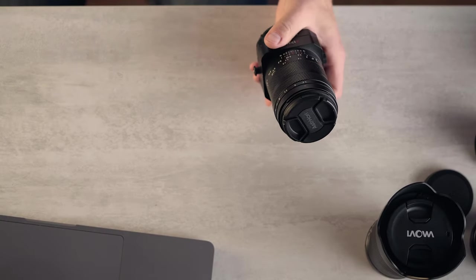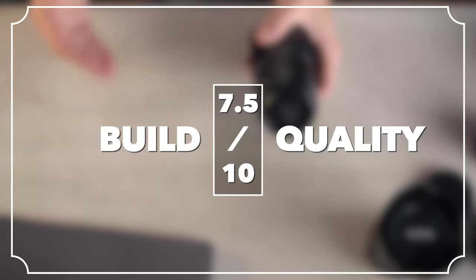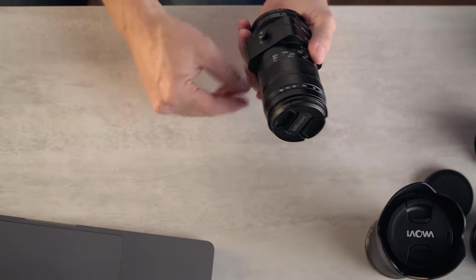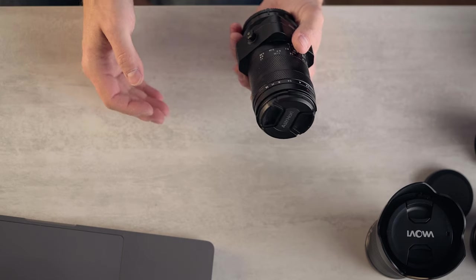Overall, I'm going to give this build quality a 7.5 out of 10. Yeah, it's tough as nails, but it's not going to resist water and dust ingress very well, and with a cheap lens cap and missing lens hood, that holds it back.